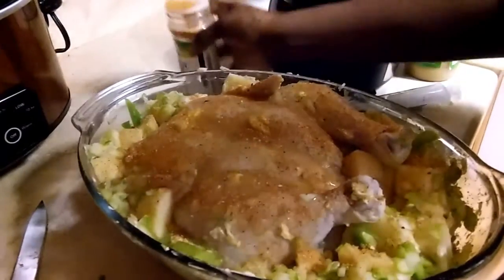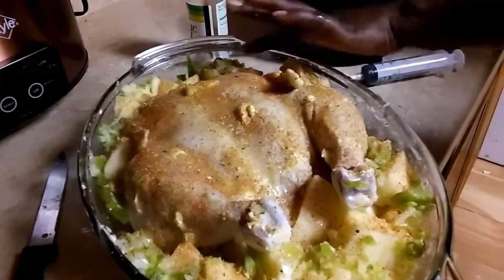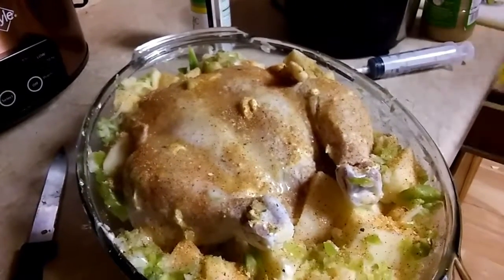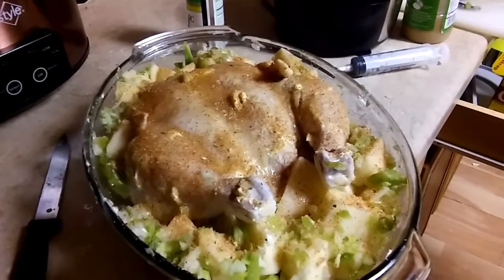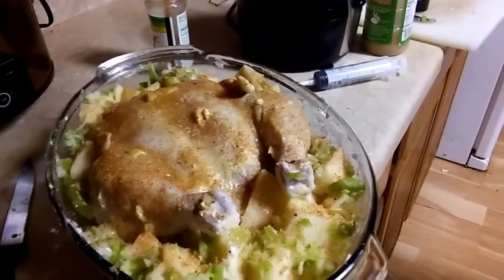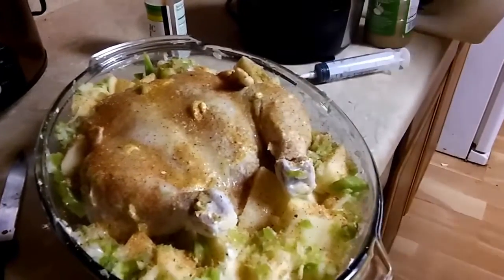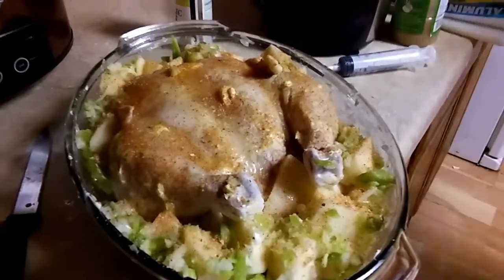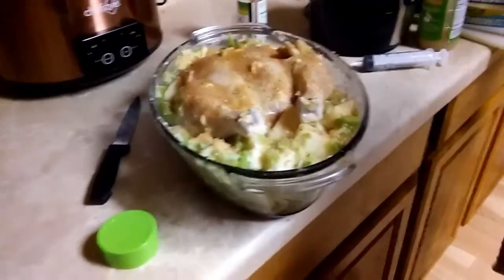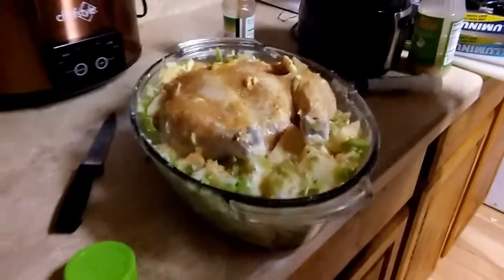I'm just gonna wrap it and stick it in the oven. I've got the oven set to 320 and I'm gonna let it cook for about two hours, then I'll come back and show y'all how it looks. This is my whole chicken with potatoes, onions, bell pepper, and jalapeño — I'll just wrap it up.